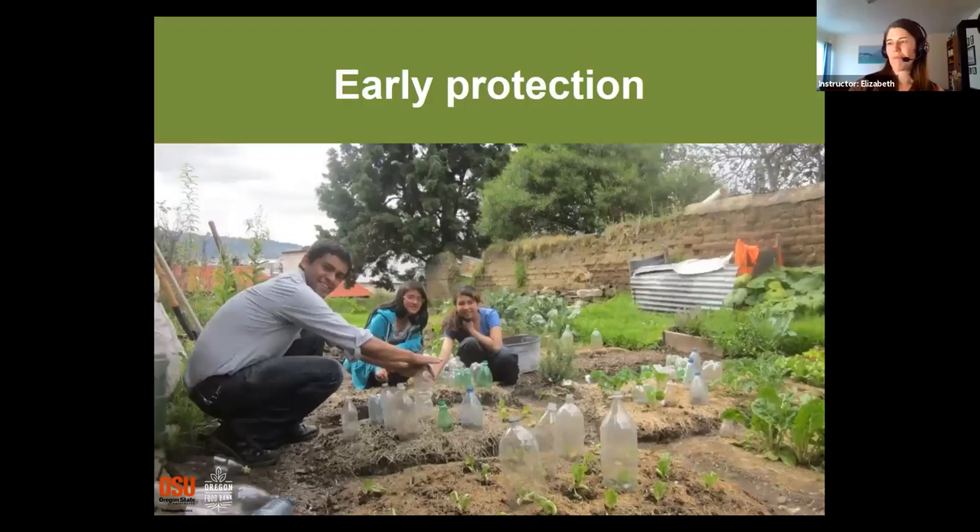Protecting your plants when they're young and small is important. These gardeners have a creative solution — they've cut the bottom off a plastic bottle and are using it as a little cover for a brand new plant freshly planted into the garden. These are young plants that would be vulnerable to an insect coming along and chomping the whole plant down to the ground. New gardeners sometimes plant seeds or young starts and find they've magically vanished overnight — and nobody wants that experience. Also note they've taken the caps off the bottles so the plant can breathe and doesn't get too hot.